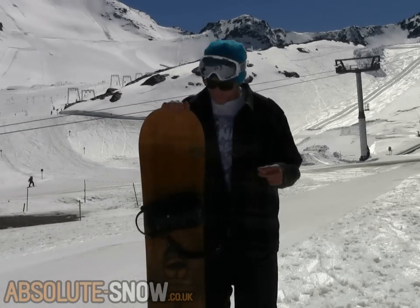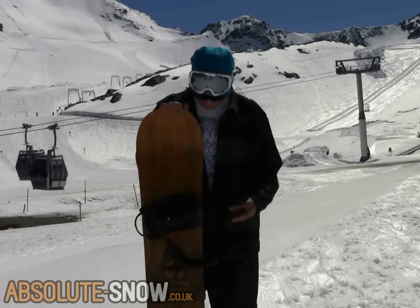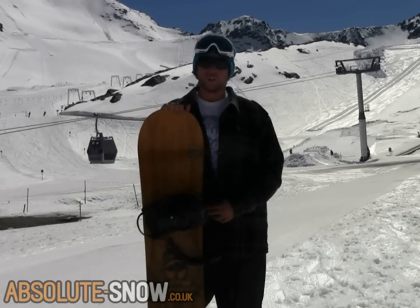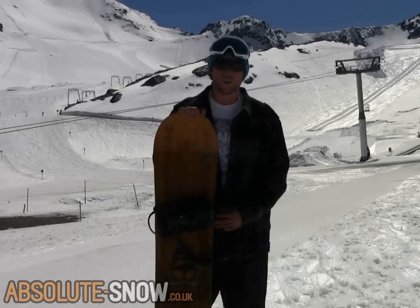Here we are with Arbor's Element RX — just got a chance to ride this afternoon, really fun all-mountain board. This one in particular is the reverse camber, though it does come in a standard camber option as well.